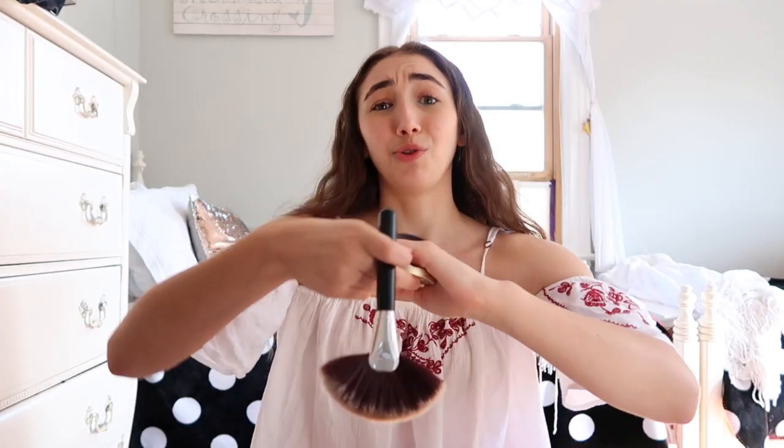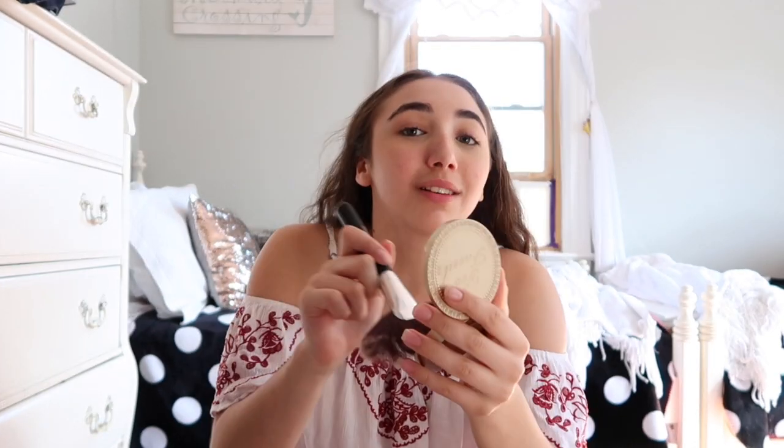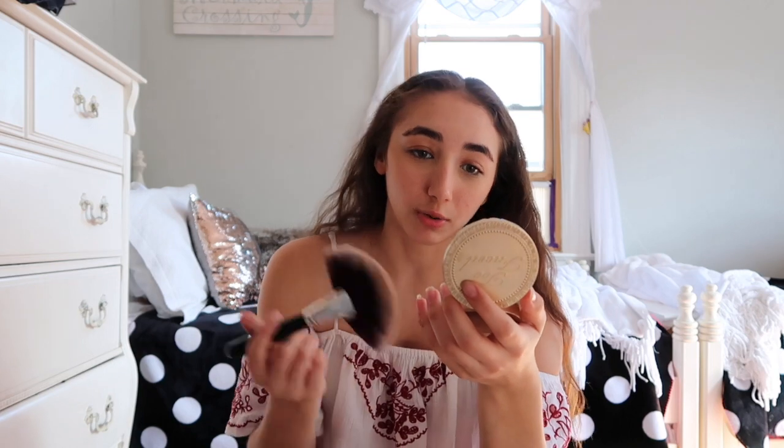I'm basically using the Too Faced Chocolate Soleil bronzer and I'm just gonna bring it right into my cheekbones. Then I just take some and go like that. For me I feel like if you have a good blush it can make you look like you're just naturally blushing — like so cute. What I'm saying never makes sense, I have to like re-explain it to myself.